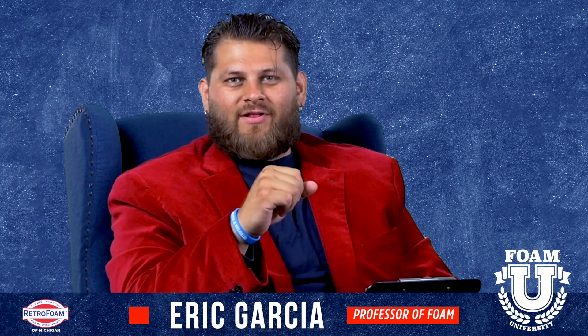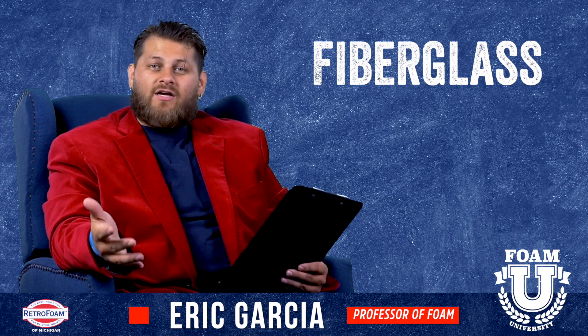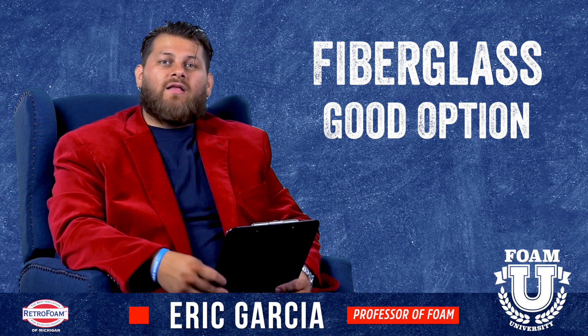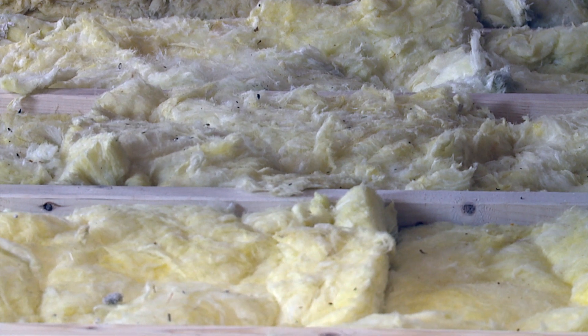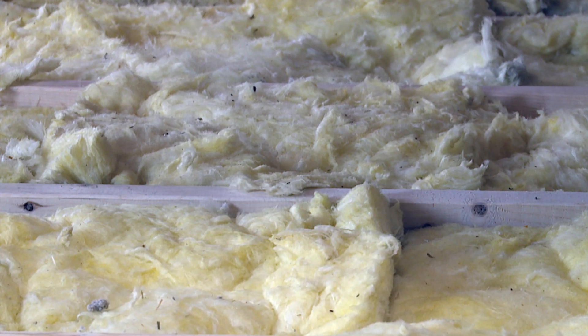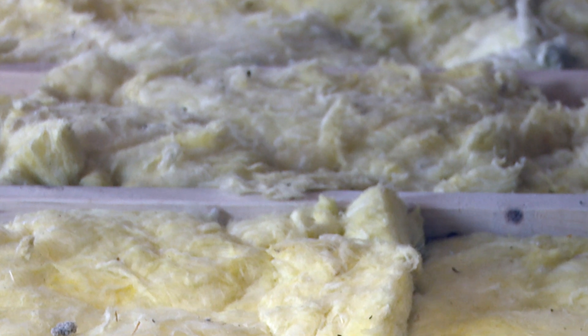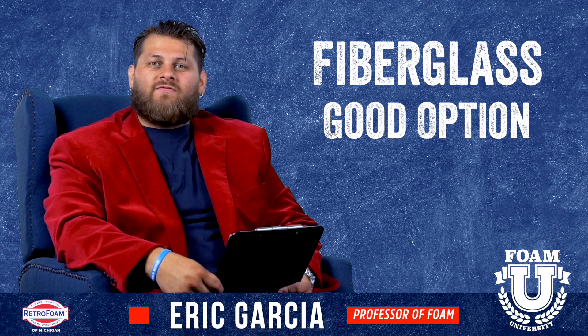First, fiberglass. So let's take a look at fiberglass. In my opinion, fiberglass is a good enough option. What you would typically see with a fiberglass install is fiberglass on the floor of the attic, with venting in the soffit going up to the ridge of the attic, possibly gable vents also. That's your traditional attic insulation setup — insulation on the floor as well as venting throughout.